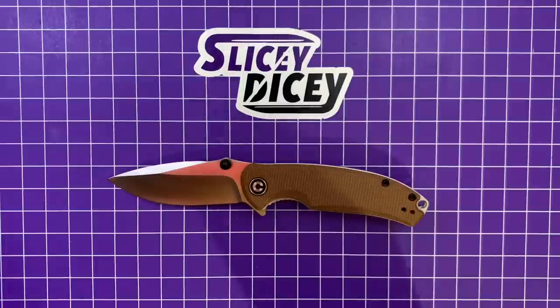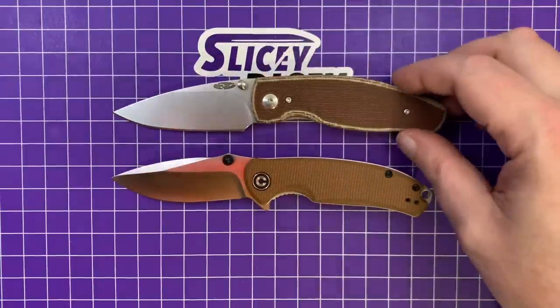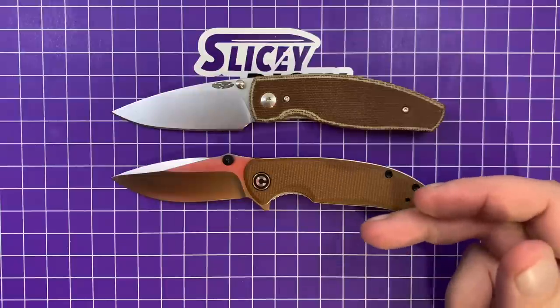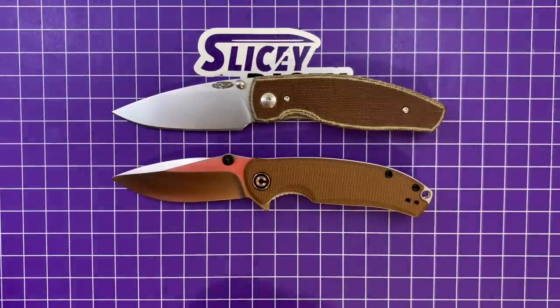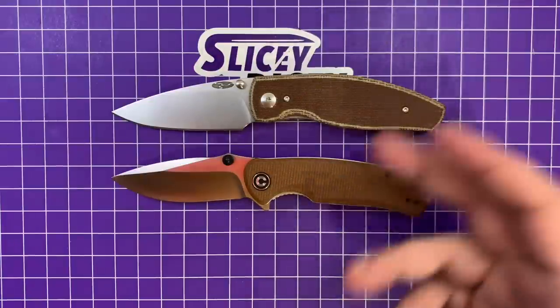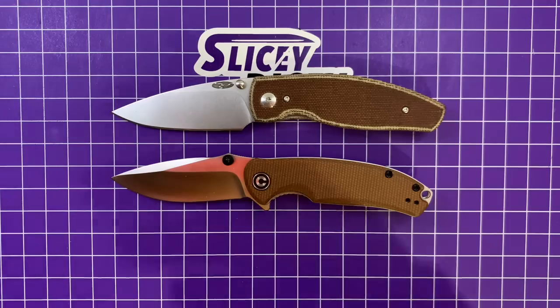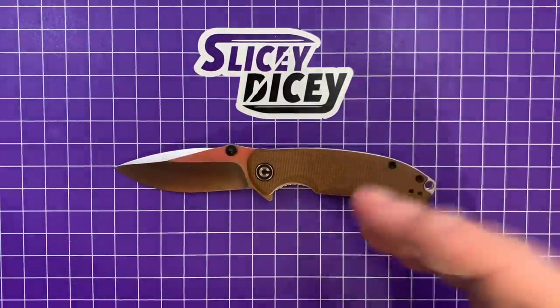Let's do one more size comparison — this is kind of a preview of a video I'm doing later this week. I'm going to do a battle to the death involving this and another knife. It's about alternatives to waiting for a TRM Neutron 2. I know everybody wants a Neutron 2 and they're hard to get, so let's compare it against some alternatives — this and the Kaiser Gemini Micarta. I get accused of overhyping TRM, so I'm going to give you some alternatives to hold you over. It's going to lose, but you want to see who does best of the other two. Look for that later this week.